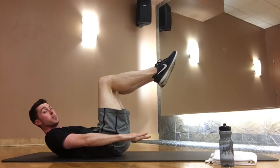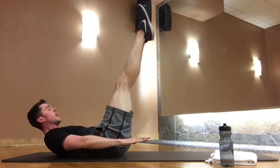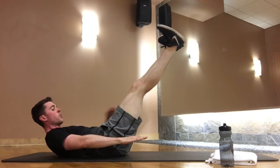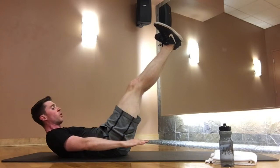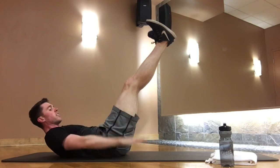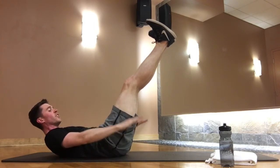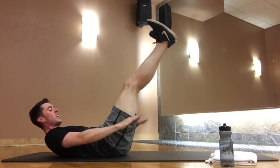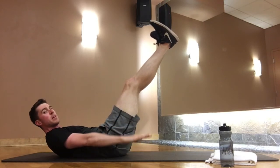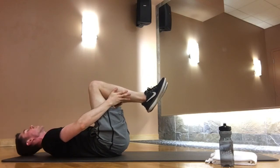Hold everything still. From here, if you want, try extending one leg and then the other up towards the ceiling — heels together, toes apart in Pilates V. Lower your legs to your point of control where your low abs don't pop up. Continue pumping your arms for another set. Then float your arms up, circle around, hug everything in, and lower your head and chest down. Rock your hips side to side to release.